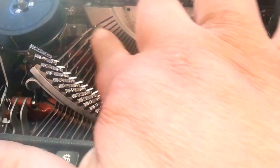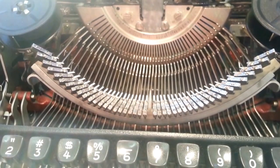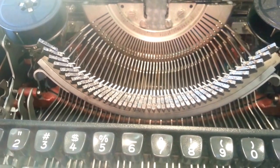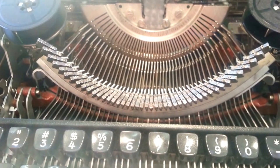The segment wasn't very dirty, so it was a light cleaning on the segment. But those typefaces are nice now. We're PhoenixTypewriter.com and that's how you do typeface cleaning on a vintage typewriter. Good day.